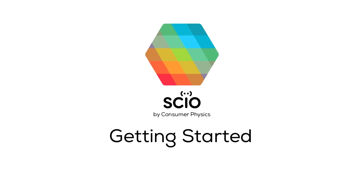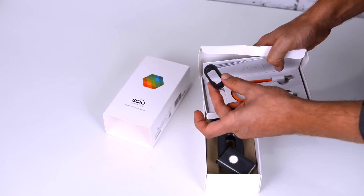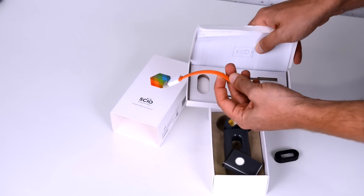Hi, Hagai from Consumer Physics here to get you started with your new Sayo. So in the box you got your Sayo, the Sayo cover, the optical shade, the small object holder, and the charging cable.